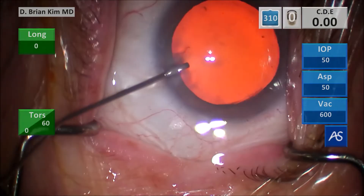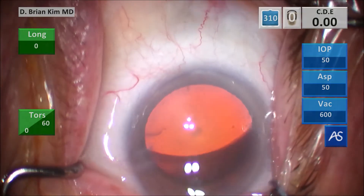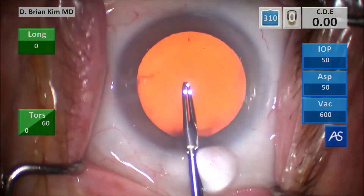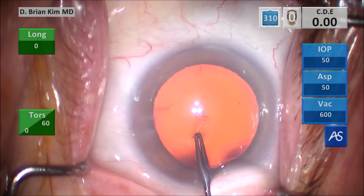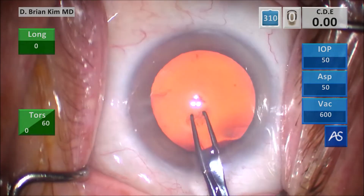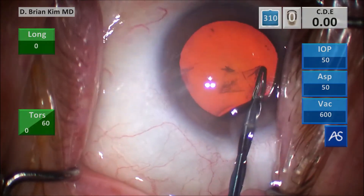When I operate, I tilt the head temporally significantly and turn the head towards me, giving myself the best advantage to get rid of that pooling water, but you can see how much water there is pooling. This is a sharp tip Haldipurkar forceps. I puncture the capsule centrally, pull down, grab the right side of the tear, create a flap, and then go around circumferentially, trying to make the rhexis size and shape which will match that corneal mark I made earlier.